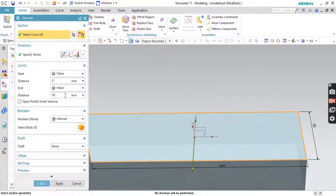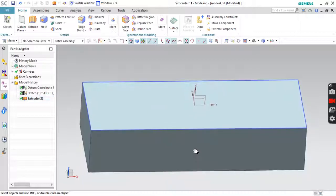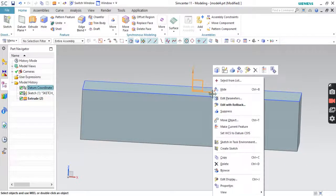Now we'll go to Extrude. Reverse direction, and set the distance to 60. If you want, you can also hide this sketch.